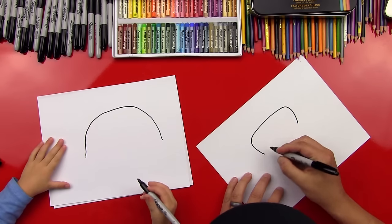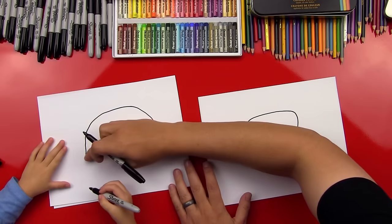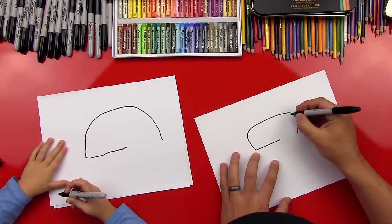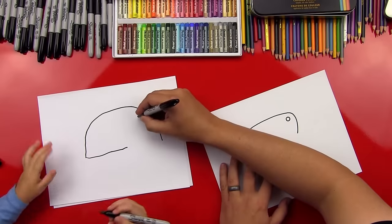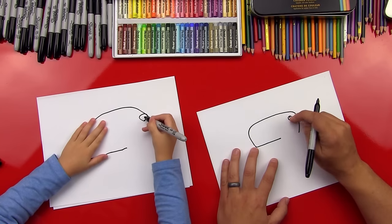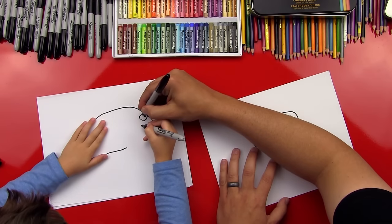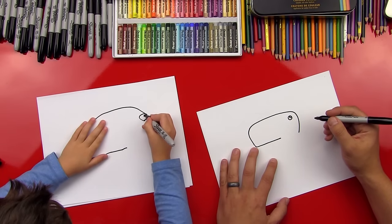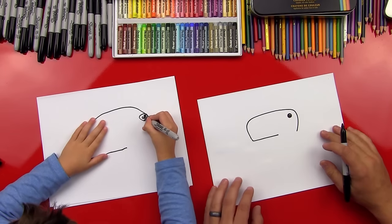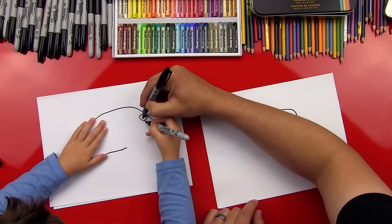Okay, now we're going to draw his mouth. So we're going to come right here and draw a straight line across like that, and draw a straight line right to there. Perfect. Now let's draw his eye. We're going to do a little eye up here at the top. Do a little eye right there. Good. Then we can put a little circle inside that we're not going to color in, so it's white inside. Color everything except for that one — color outside, out here, and leave that one white. There you go. Good job, man.